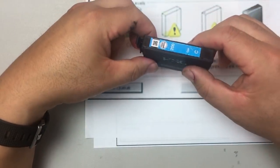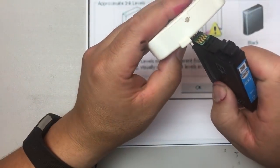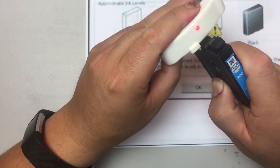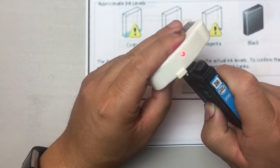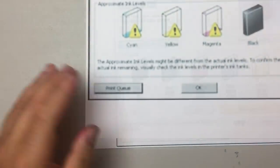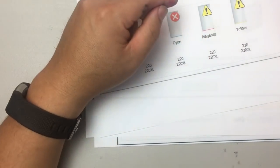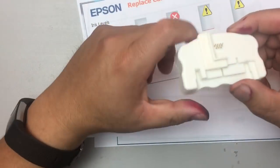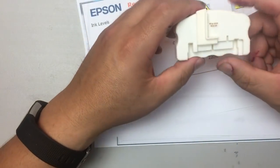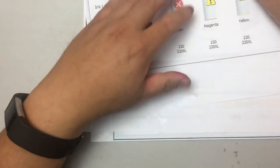For example, this one is starting to show warnings. If I put it on the resetter, you can see it keeps blinking red — it cannot be reset, meaning you'd have to throw it away. That's active reset: take the cartridge out any time you want and reset it, before you get a warning or a depletion sign.